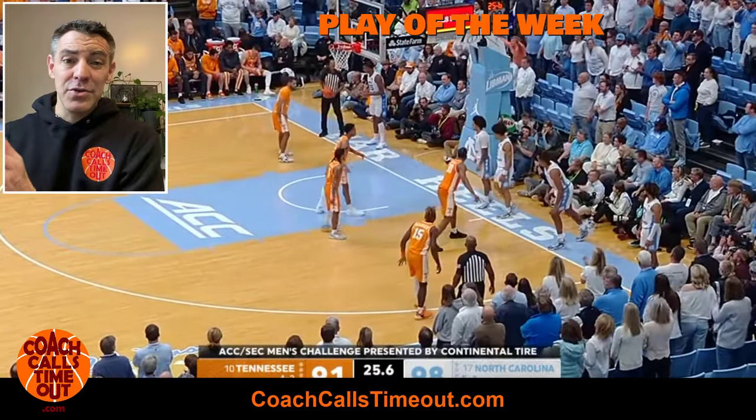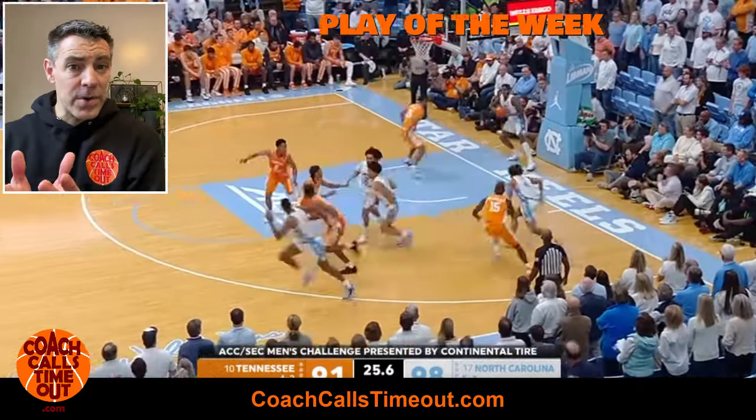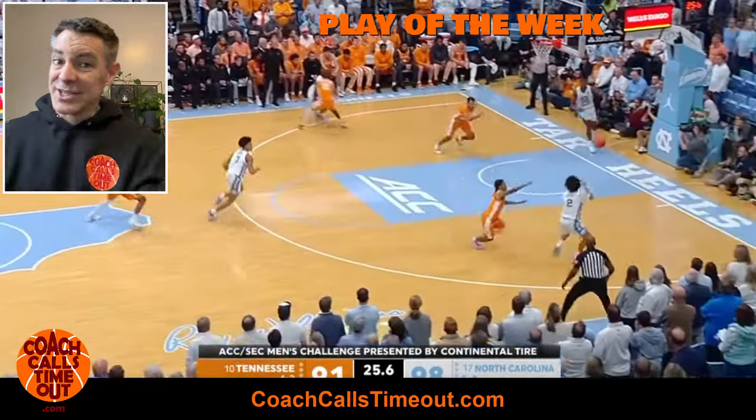Hey, it's Coach Dan. If you're looking for a unique play to get the ball in against a full court press, you're in the right place. Let's go.